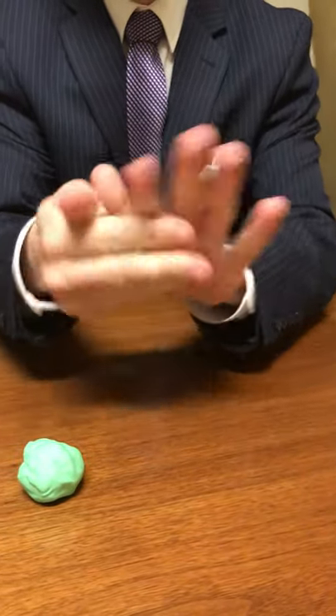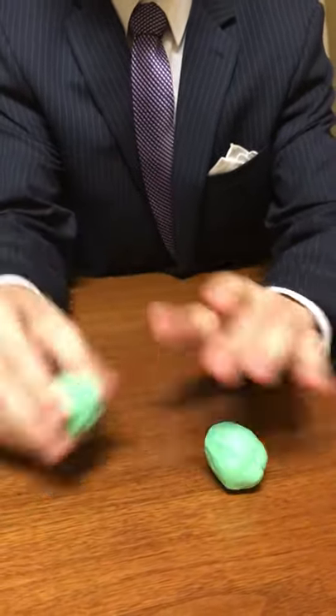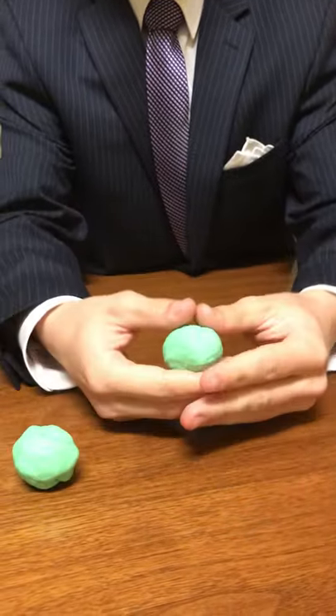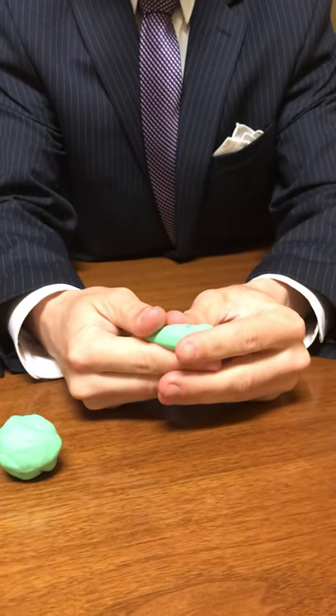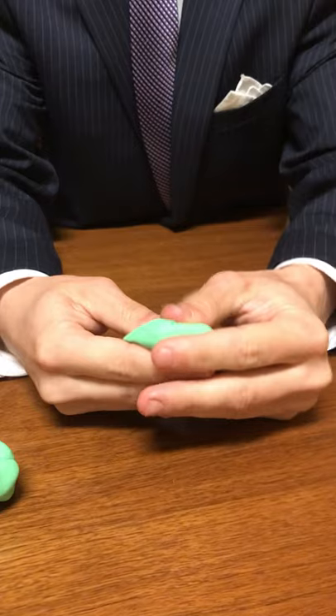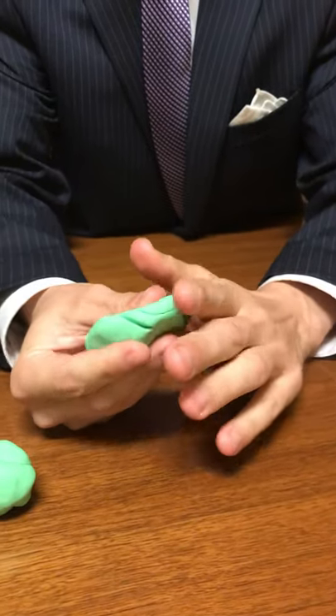When we come on campus we'll be using wax but this Play-Doh will work, and so what we're going to do is we're going to just start pressing it outward as such.